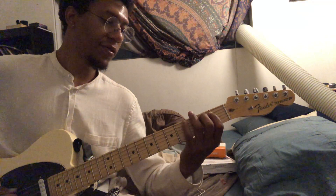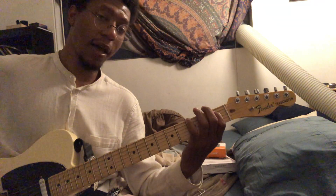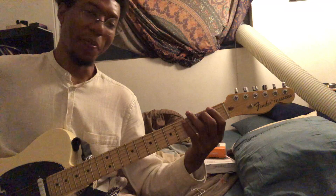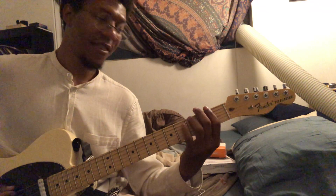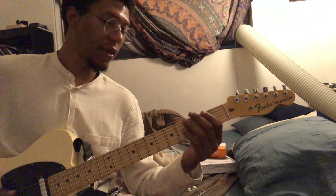And then you're going to play the 2nd fret on the B string. So it's B to B flat, B, B flat, A. Then G, F sharp, F.